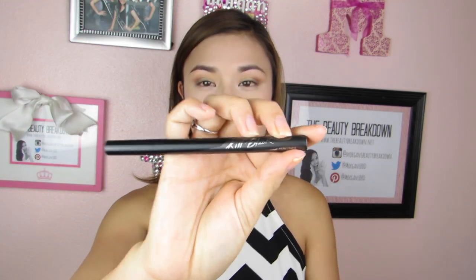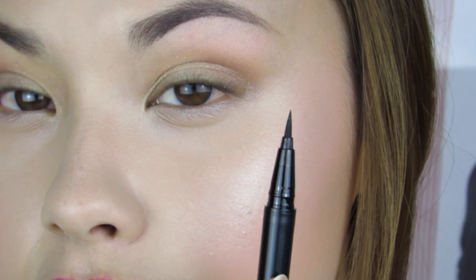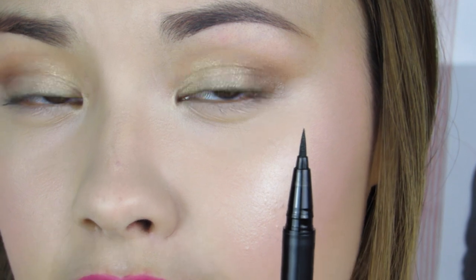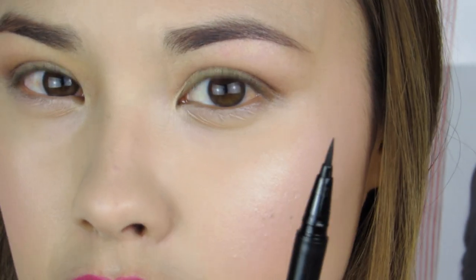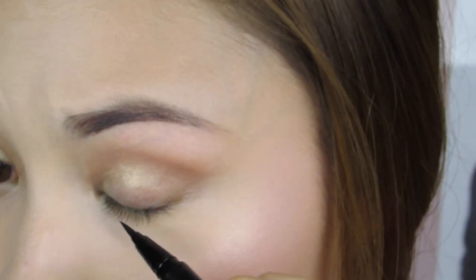It comes in a typical pen packaging. The liner itself has a felt tip — I believe they used to have a brush tip, but now it's been changed to this felt tip, which I don't mind. It's nice and sturdy. Let me zoom in and give you guys a close-up. The tip is very thin so you can achieve a very thin line or a thick line depending on your preference. This is also a great liner for those just starting out with liquid liner because the control the felt tip offers is really nice.